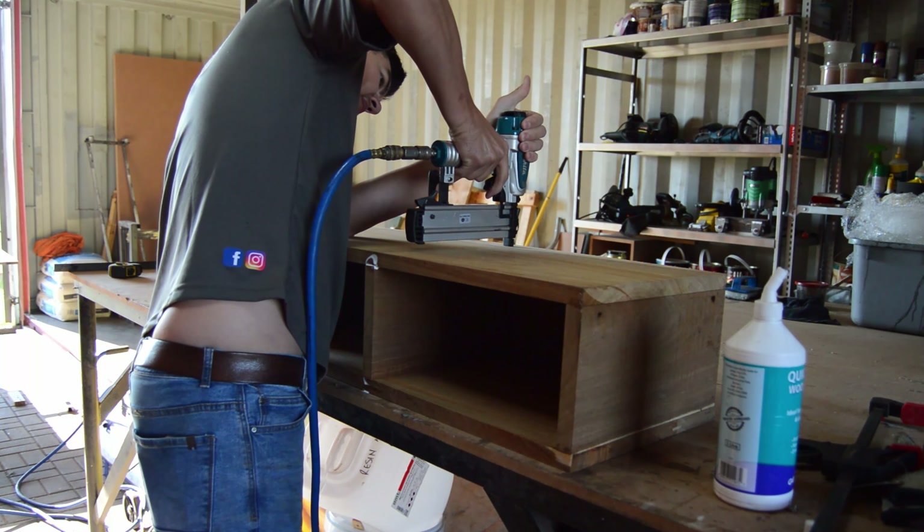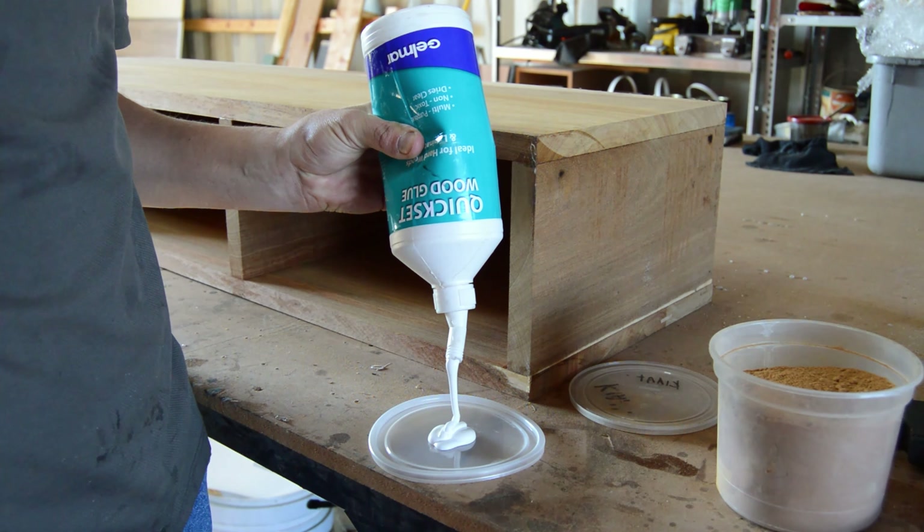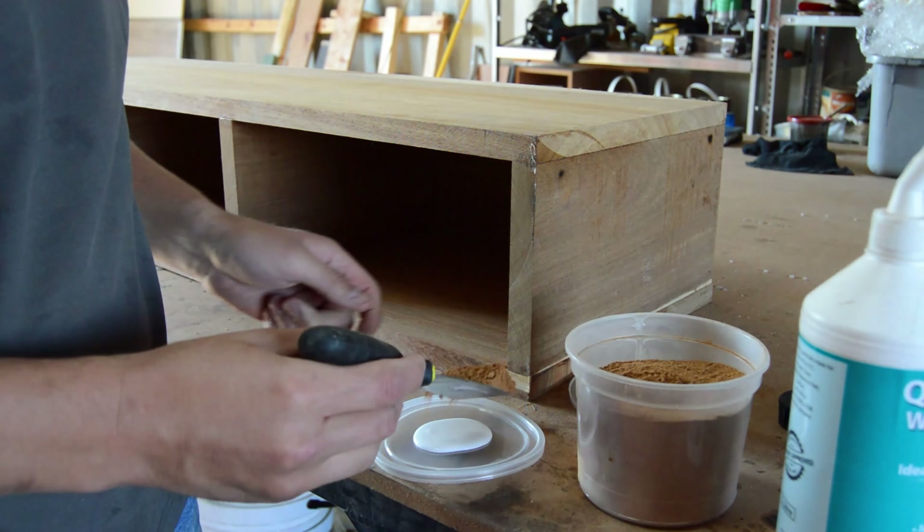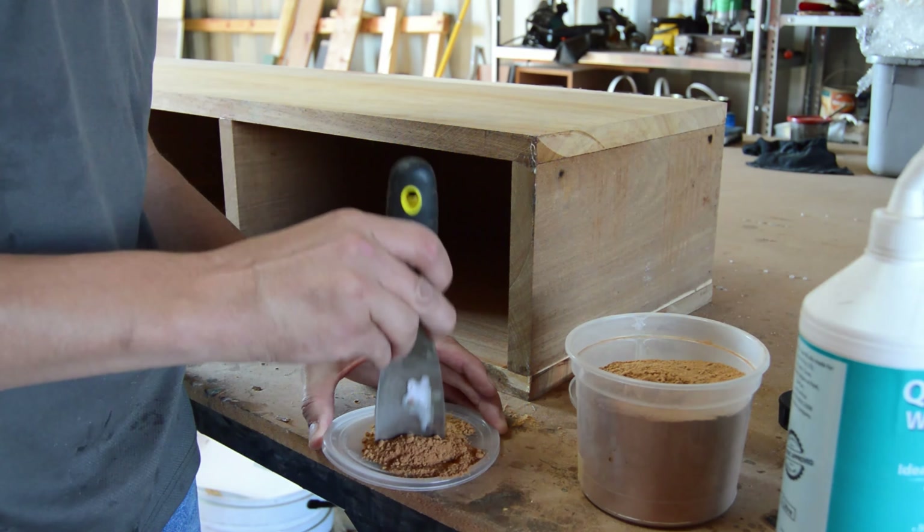Moving on to the inside of my console. I'm adding two pieces of wood that will ultimately form my three-door side console. Off camera I marked exactly where these inside pieces of wood need to go.